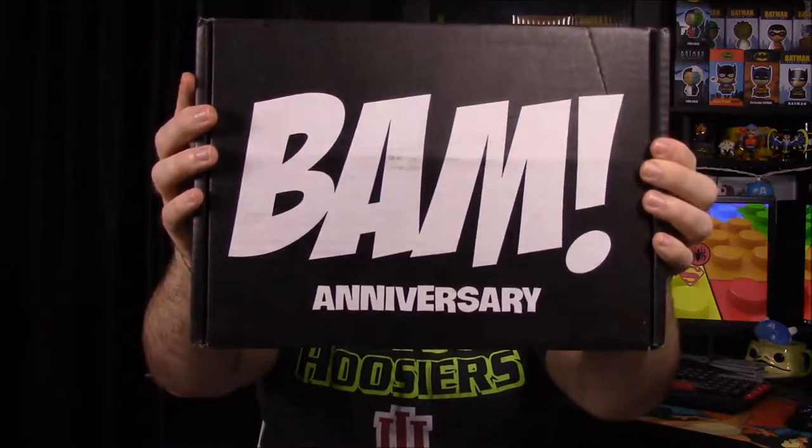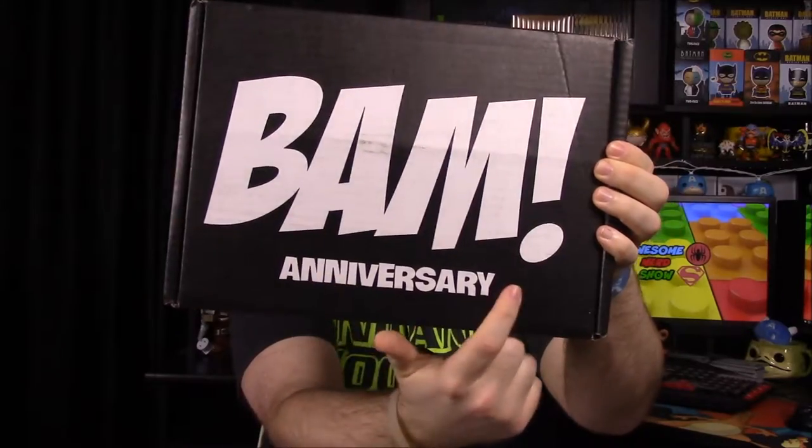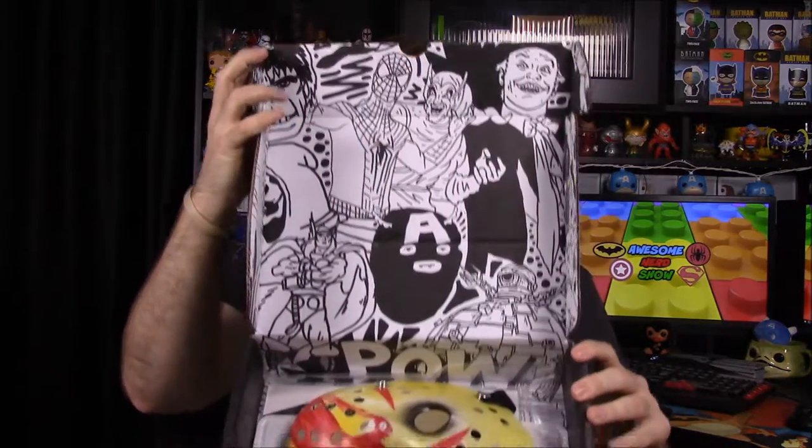What's up guys, Awesome Nerd Show here, and today we're doing another unboxing of the Bam Box. The theme is anniversary, even though I didn't think it was their anniversary yet. We'll see what they have packed inside or if the theme reflects anniversary stuff — not sure exactly what's going to be in here.